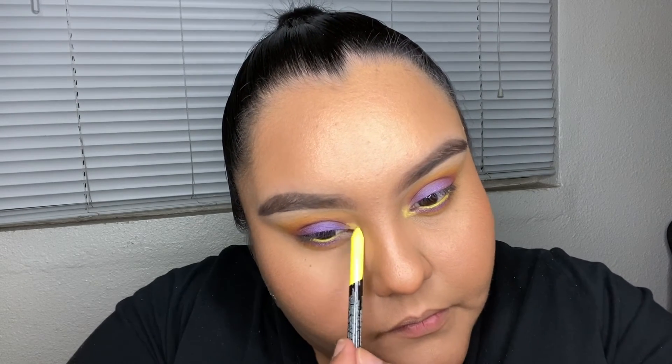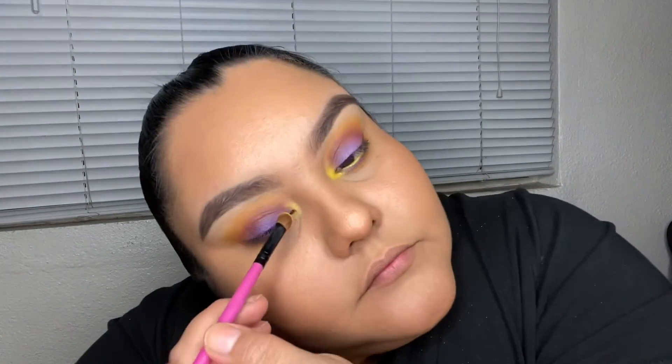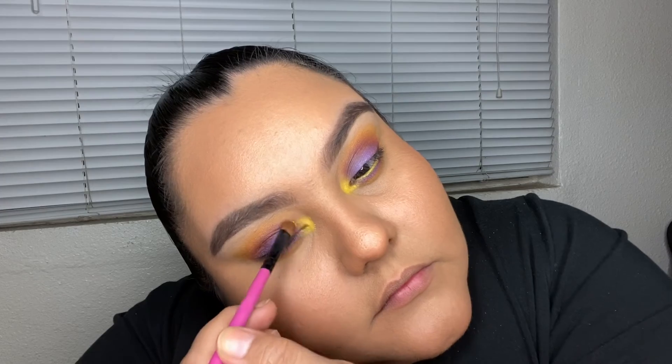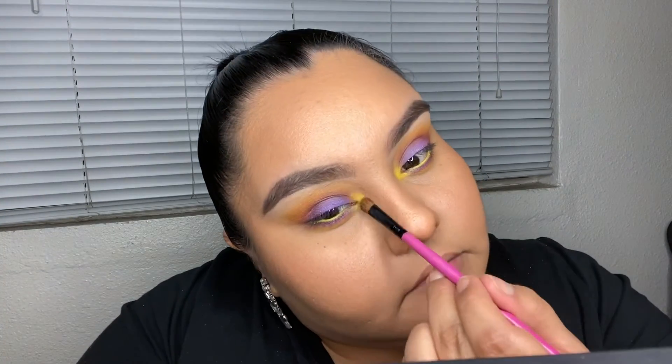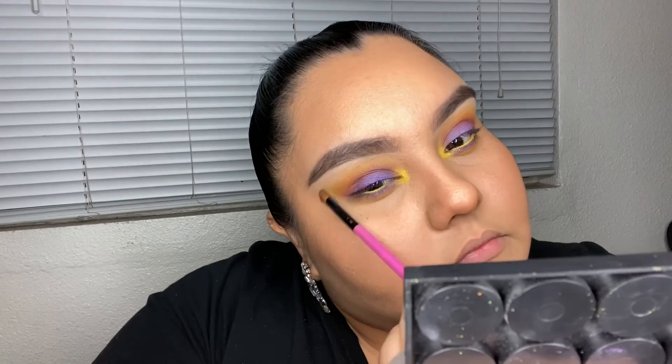Then I go in with a yellow eyeshadow on the inner corner to make it pop. I'm using the same brush to blend it all out — and here is the finishing look! Yes, yes — get it, work it! Bye!